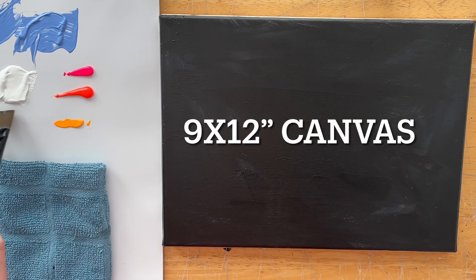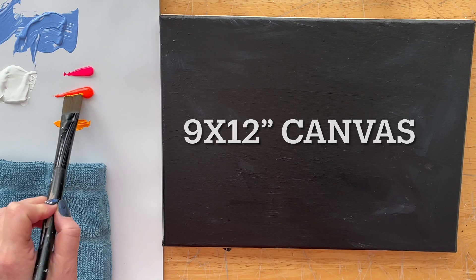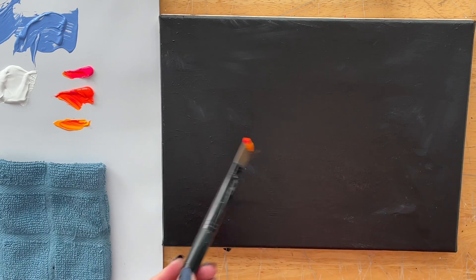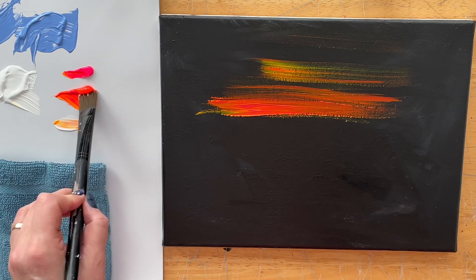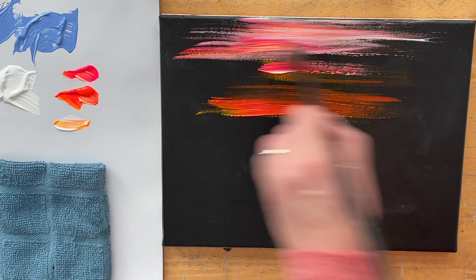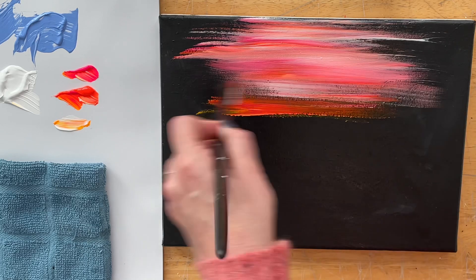I've got this 9x12 canvas. I painted it black, just regular black paint, and let it dry. I've got a number 12 flat brush here, neon yellow, warm pink, and orange. I'm just going to start pulling and spreading it across the sky, alternating with a little bit more of each color alongside a little bit of my titanium white.